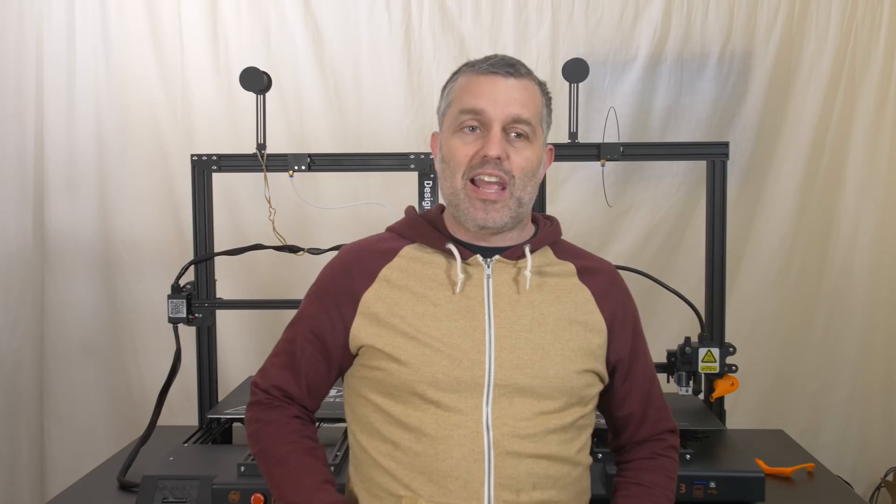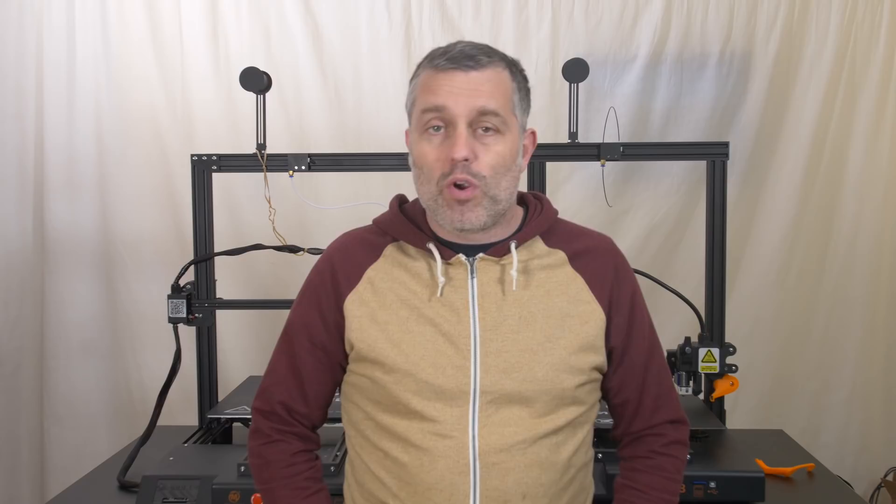Recently I did a project — you can go watch the video here — where I was printing for like 20 hours straight, doing multiple versions and many iterations with PETG. So I really was encountering this problem of dribble, and I needed to add a brush to clean the nozzle to my Mingda D4, which is what you see right here behind me. It functions fantastically.